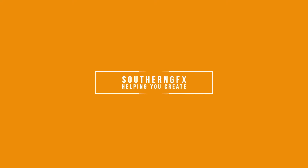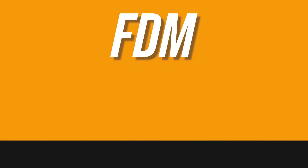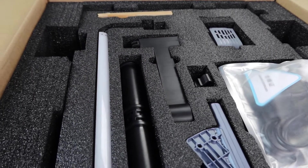Before we dive right in, let's remind ourselves what this kind of printer is. It's an FDM printer — a fused deposit modeling printer — the type that lays down filament rather than raising a model out of a vat of liquid.